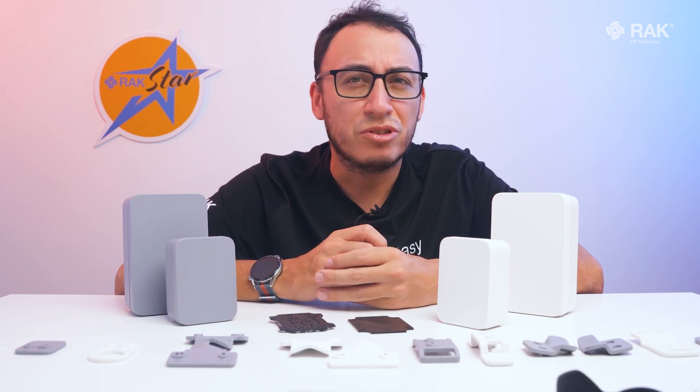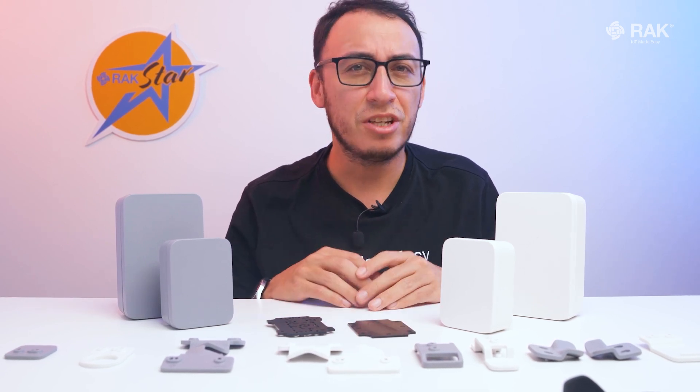Once you have assembled your solution with the unified enclosure, there is no barrier holding you back from creating and deploying your professional IoT solutions to the world.